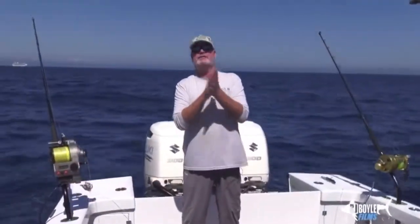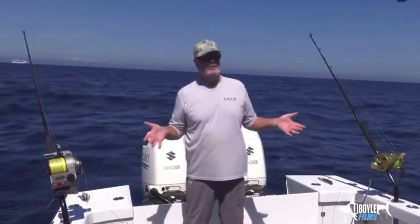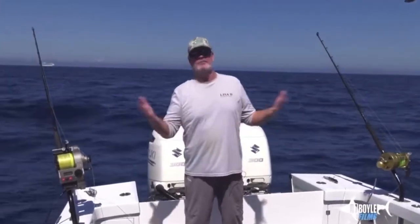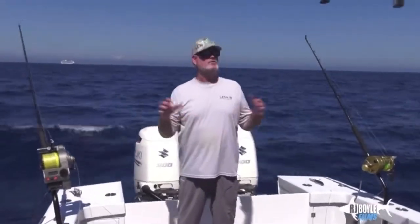All right, here we go — exciting times! A lot of swordfish being caught right now. We're in no current, very little current out here — perfect time to do a deploy in slow current.